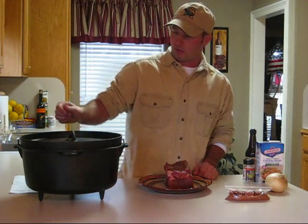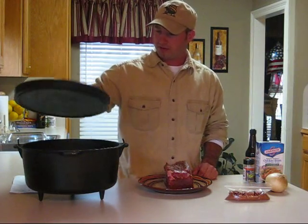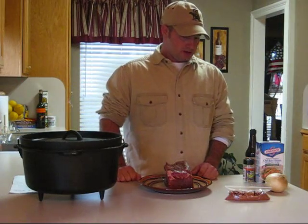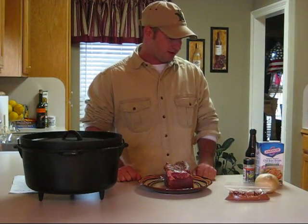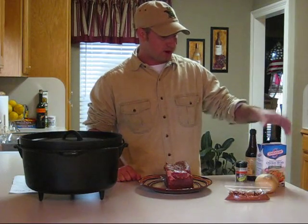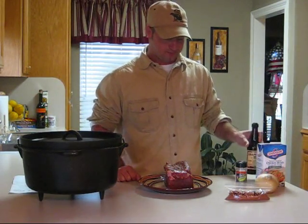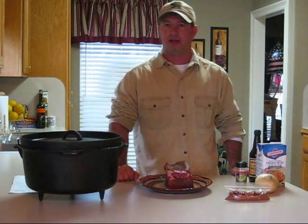This is a 14-inch Dutch oven — it's probably a little big for what we're doing today, but it's the only size I have. I'll be quartering up an onion to put in there. We'll be using a few bay leaves, half to a cup of chicken broth, and a little bit of Lea and Perrins Worcestershire sauce. We'll see you all outside and show you how that's done.